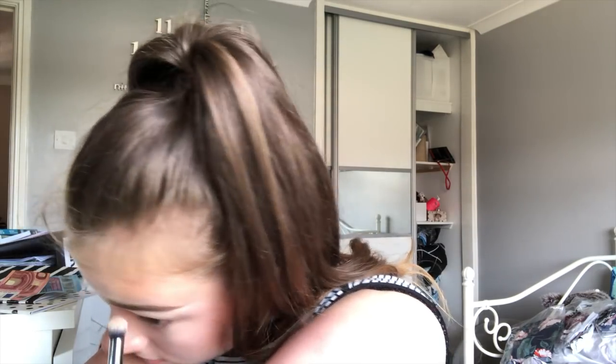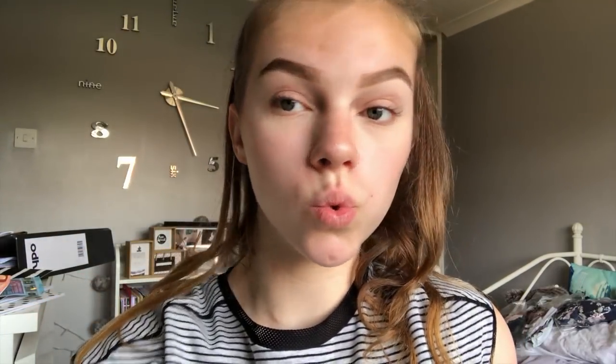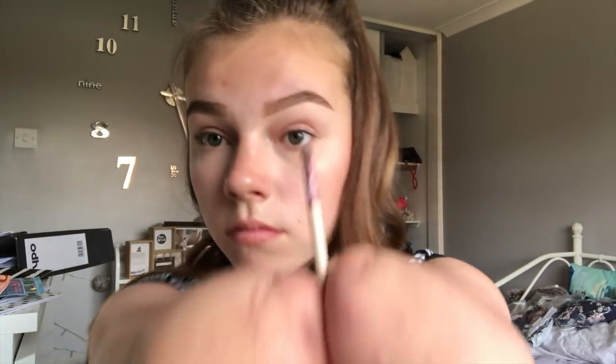Then I'm taking a blending brush for concealer and blending it all away so it looks seamless. Then taking Gimme Brow by Benefit to stick my eyebrow hairs in place so they follow the drawing. Then doing the other one — the other one never goes as well. Comment down below if you have a better eyebrow.